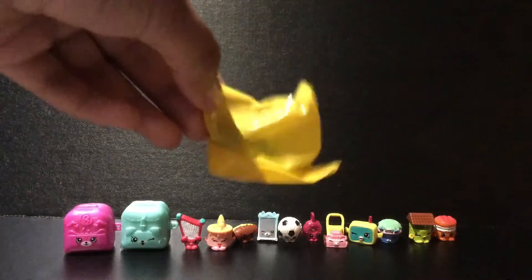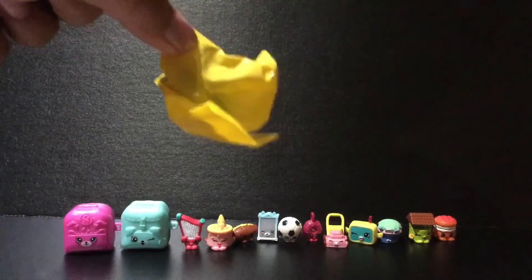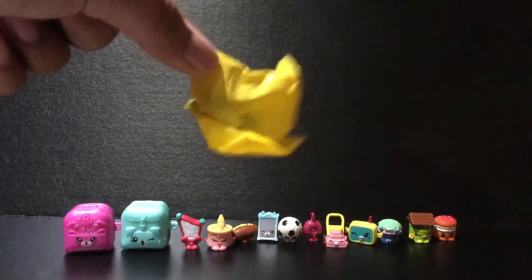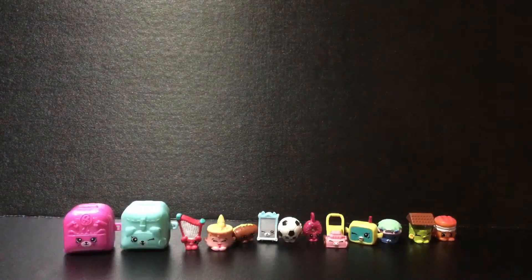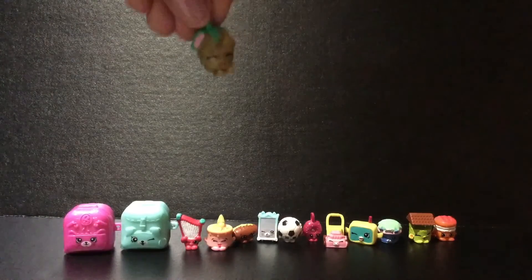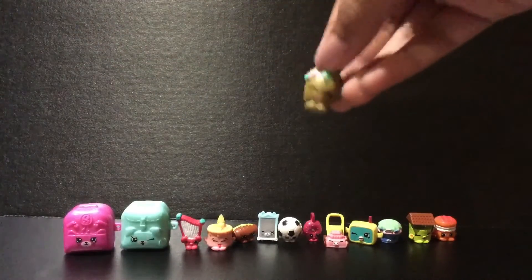Now to open up the mystery charm! What's it going to be, guys? Is it going to be Kooky Kooky? What is it going to be? I'm so excited. Just going to open it up off camera — not peeking, not peeking. It's Strawberry Kiss!